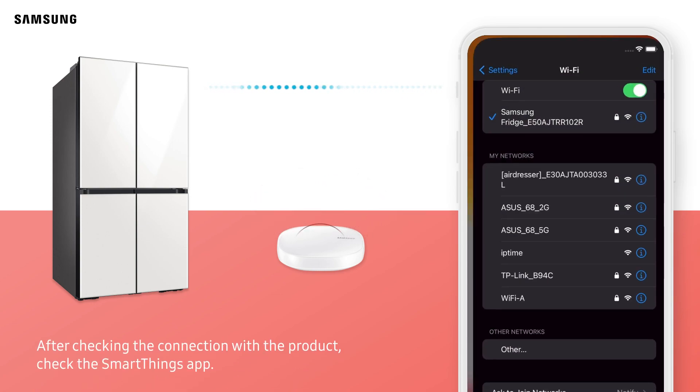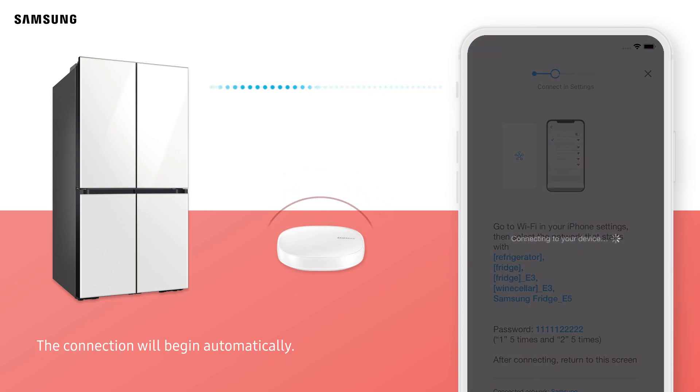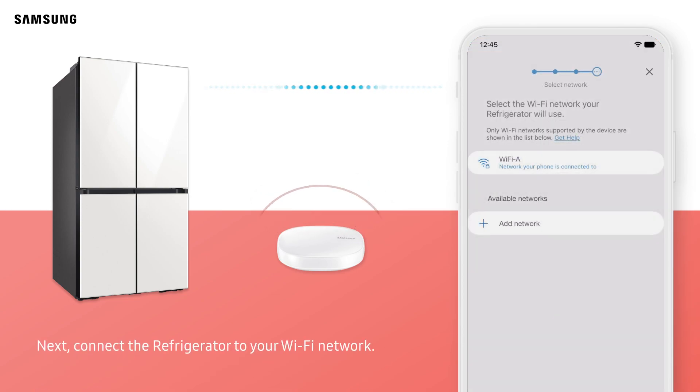After checking the connection with the product, check the SmartThings app. The connection will begin automatically. Next, connect the refrigerator to your Wi-Fi network.